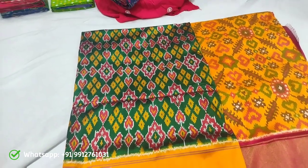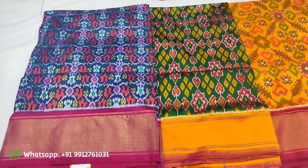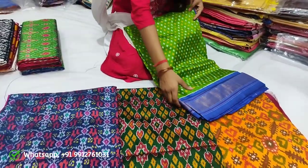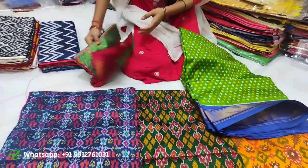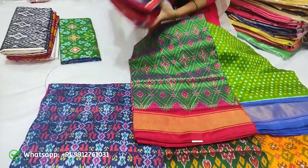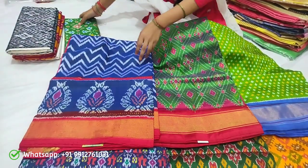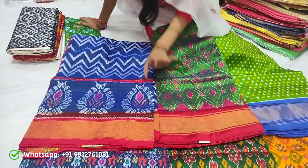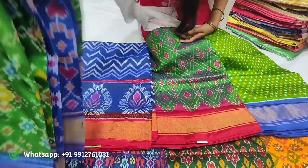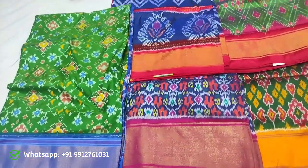I'll try this. I'll start with the different varieties — this one is what I want. I will show you the colors and designs. I will show you the color.